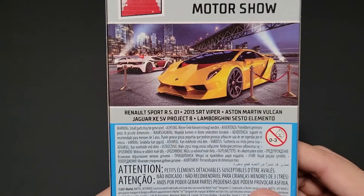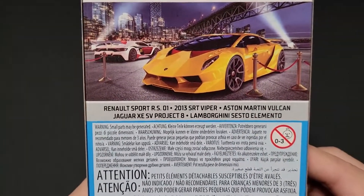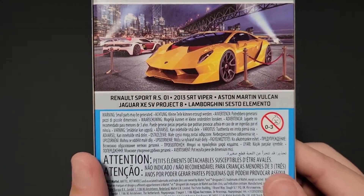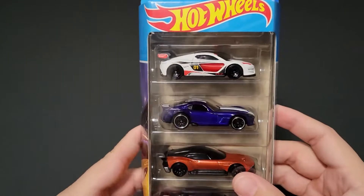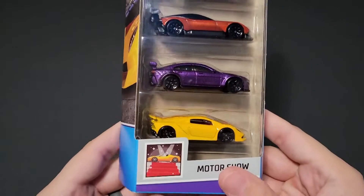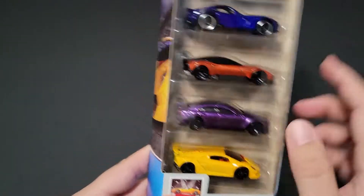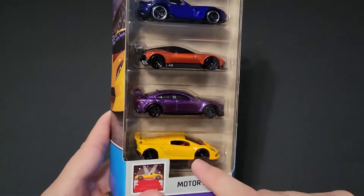It's got a Renault Sport RS 01, a 2013 SRT Viper, an Aston Martin Vulcan, Jaguar XE SV Project 8, and a Lamborghini Sesto Elemento. We've seen the Exotics five pack have a lot of these cars before, especially the Renault and especially the Sesto Elemento. But I won't complain — any recolors of those particular cars are cool enough to have, especially the Lamborghini.